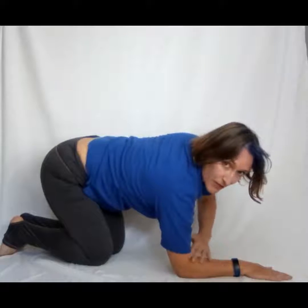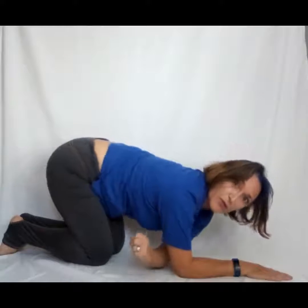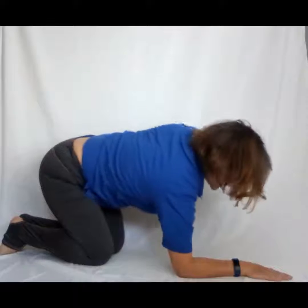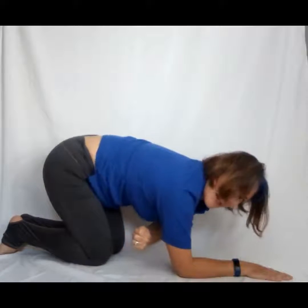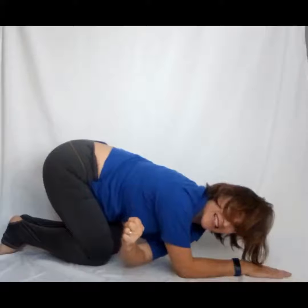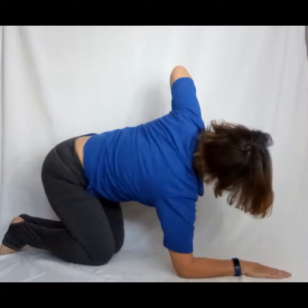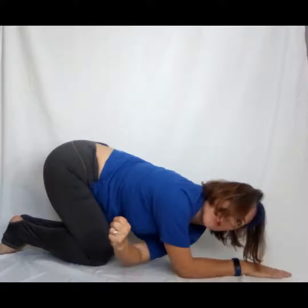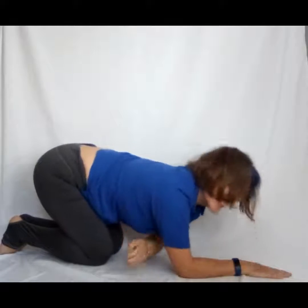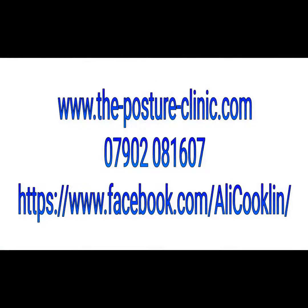Doing the other side — push that elbow up, pressing through this forearm and through. Two more times: push that elbow up and press through. On the exhale, drive your fist through, bringing your shoulder towards the floor but not completely on the floor. Then press it up. Keep that belly pulled in. Push the elbow up, pressing through this forearm, and through. Last one — push up.